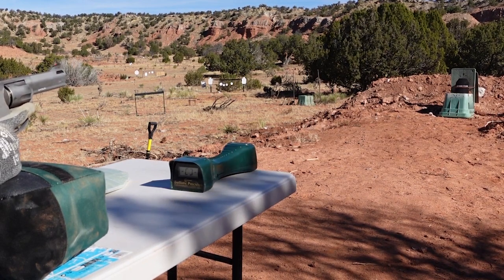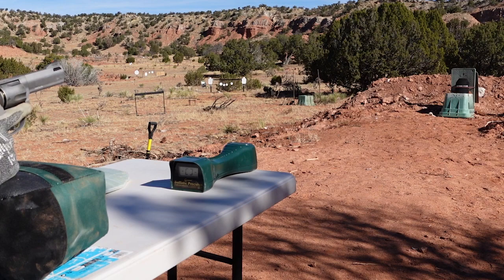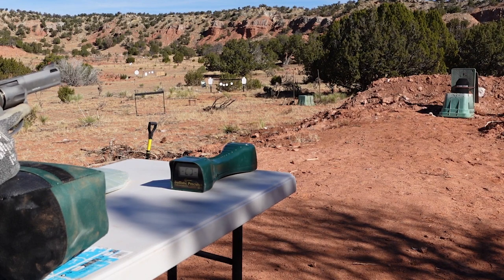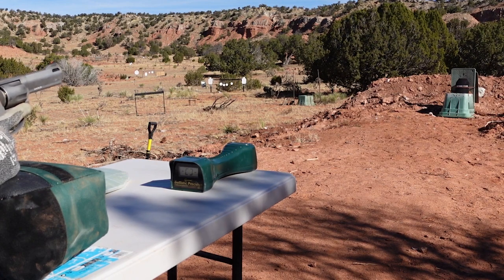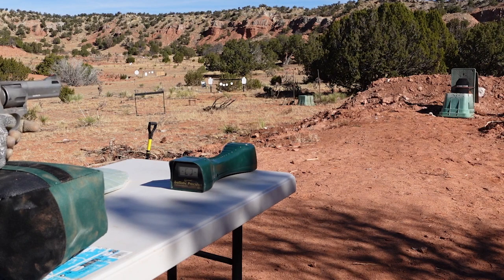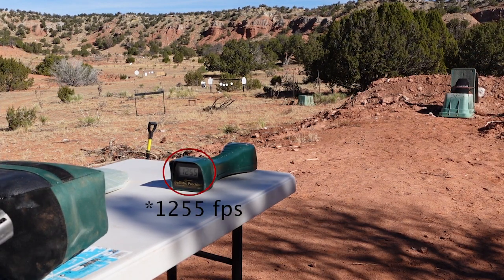First up we're going to try the polyethylene plate, hitting it four times with the 44 Mag. I forgot the clay backing, which is only for representation anyway. We went ahead and used ranch-style clay dirt instead to see if that holds past one or two rounds. Let's go ahead and hit this with the 44 Mag. The first shot was definitely high.